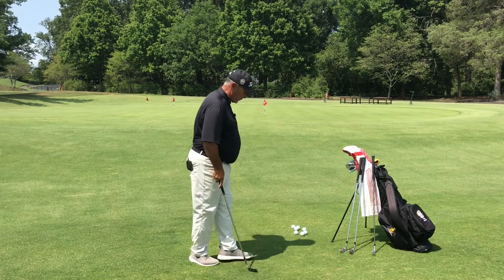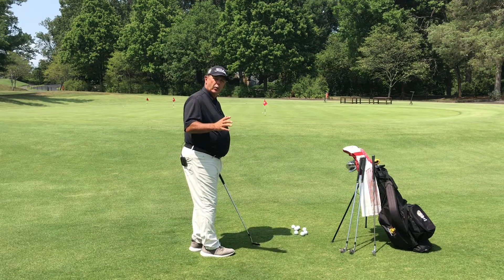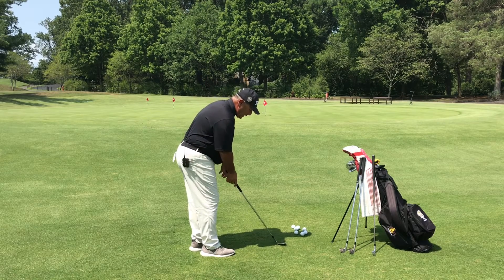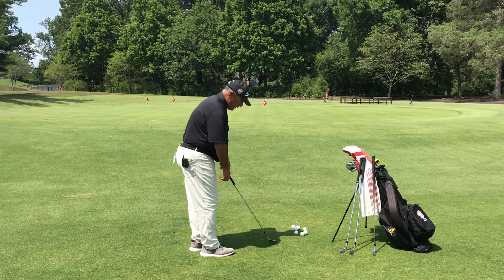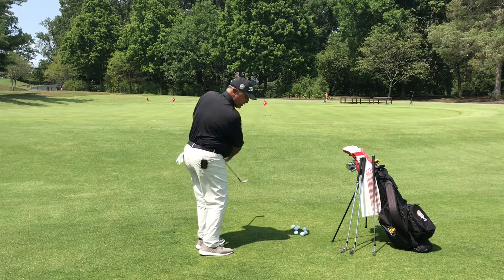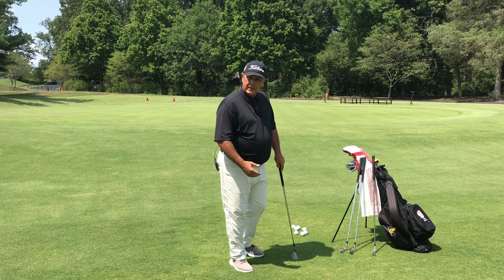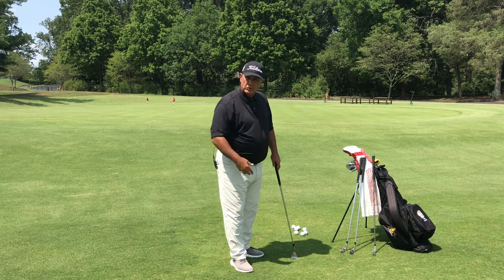What I just did there was I opened the face slightly — not so much that I needed more loft, because I've got 58 degrees already. I opened it because I wanted the skidder against the ground, so that it would just skid along the ground, receiving the ground beautifully, and allowing the ball to work up the face, be elevated, and land softly.